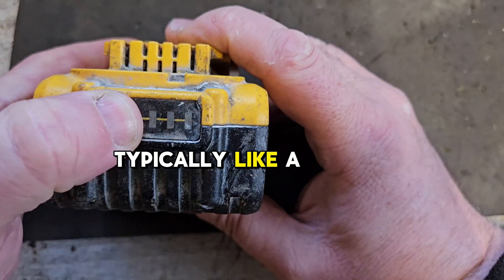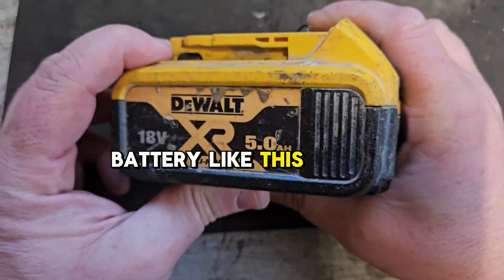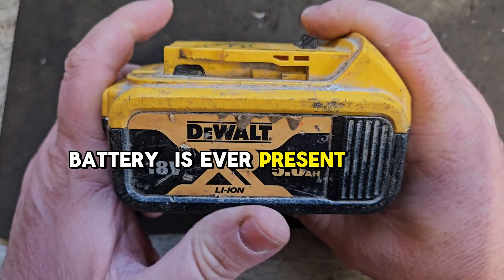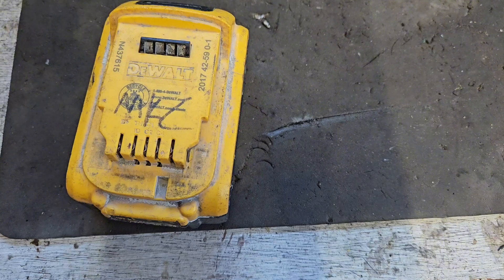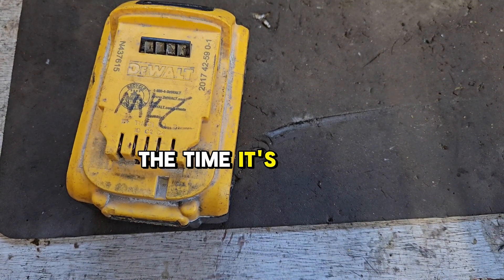Typically, like a lot of them, I'm sure many buyers find it won't charge. When you have a battery like this, the temptation to jumpstart it from another battery is ever present. It's actually the default setting — it's what everybody tells you to do. Sometimes it's the right thing to do, but I'm going to show you why a lot of the time it's not.